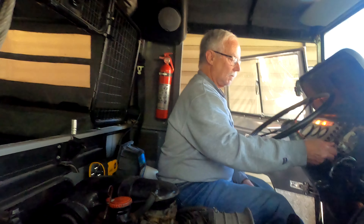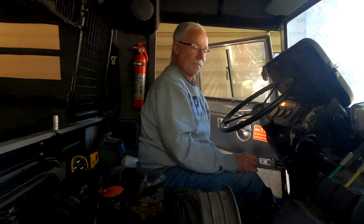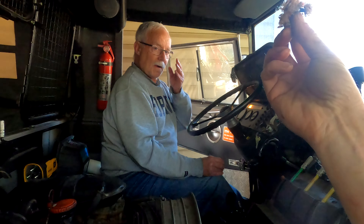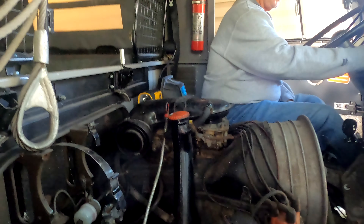I'm going to try and start it again. Something was living in there. Sounds healthy.